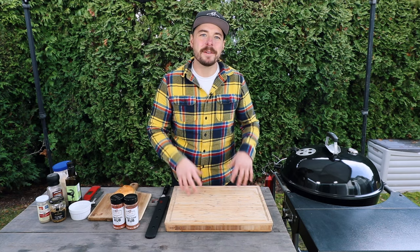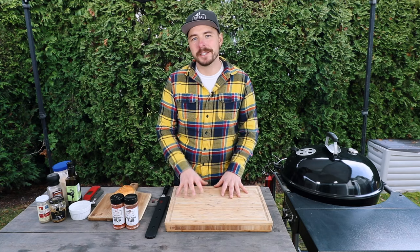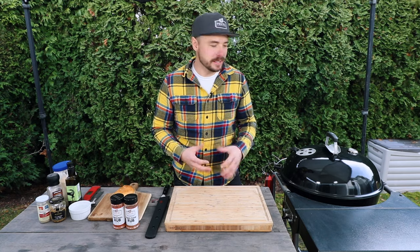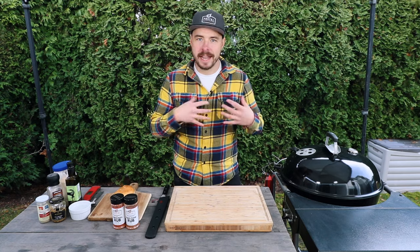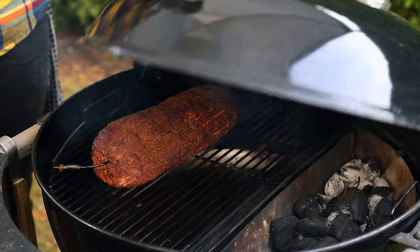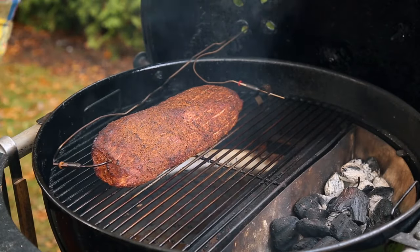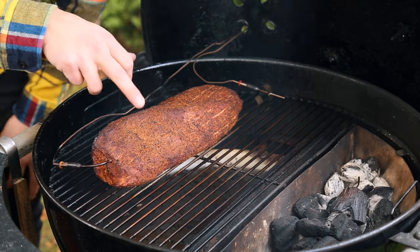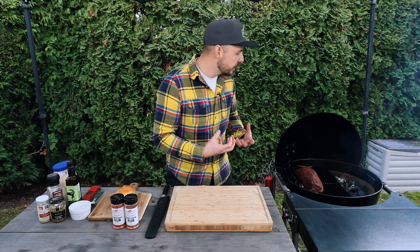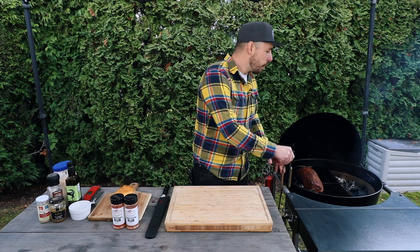Our six-pound eye of round roast has now been smoking for just under two hours and we've reached that internal temperature of 127 degrees. I haven't opened the lid, I haven't done anything to it. Let's open up the grill and take a look — look at this! It's got some really nice color on it and that rub has set up really nicely.